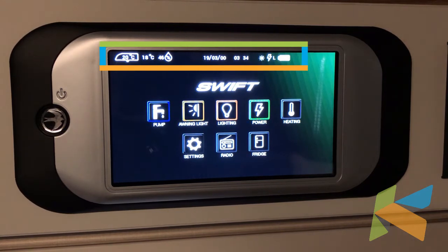The sun icon shows that we're using solar panel power. The lightning symbol shows that we're on mains. And the L with the battery next to it — that's the leisure battery status.